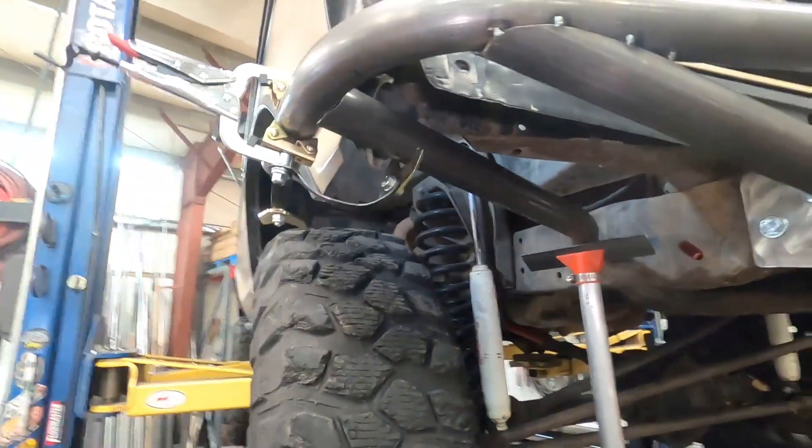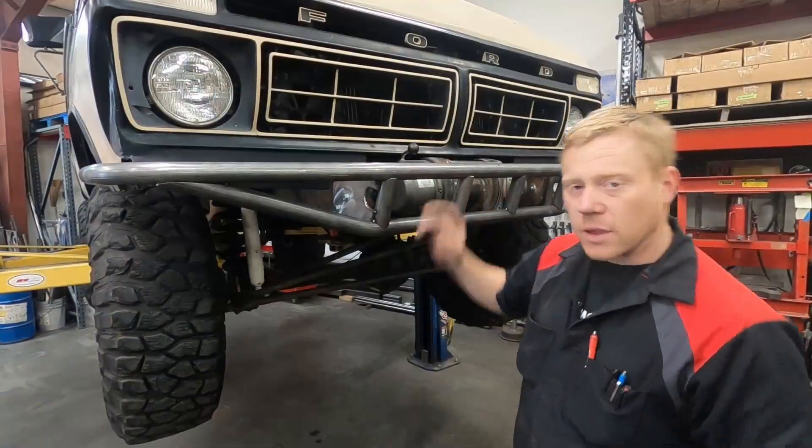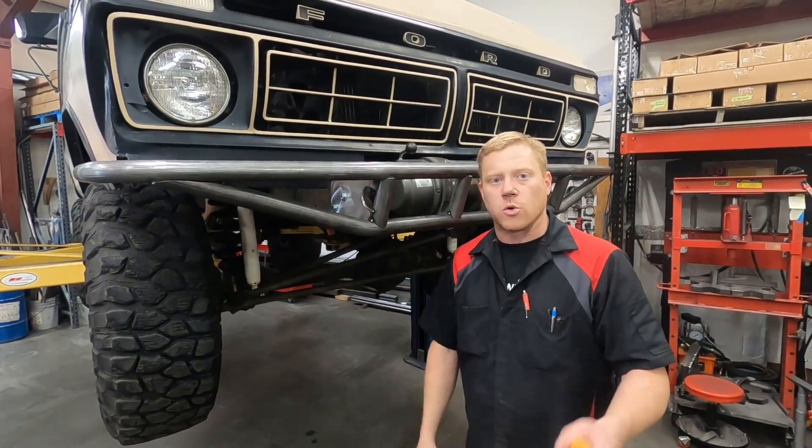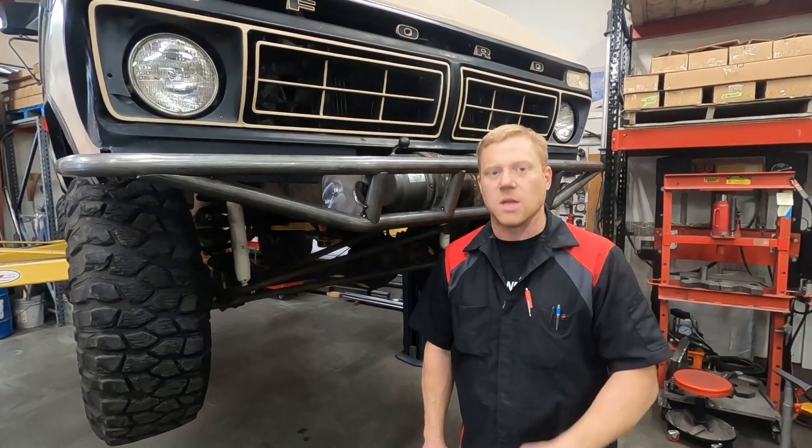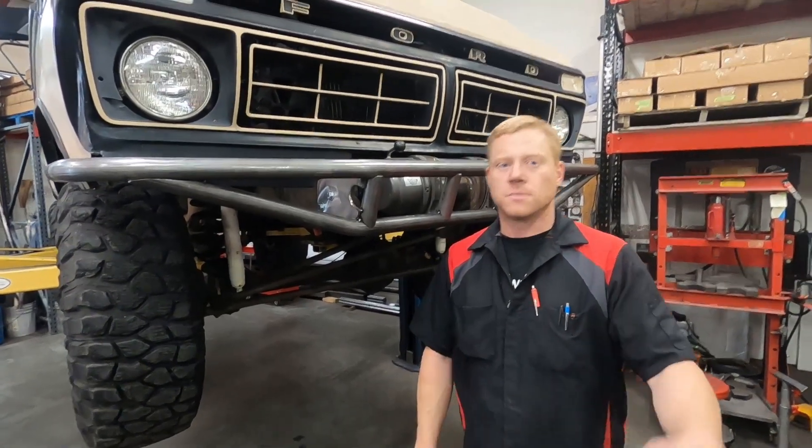That's about it for this video. Make sure to stay tuned to the next one where you can see the full tube bumper build on this Bronco. If you like the video, make sure to like it. Have any questions or feedback? Add a comment below and make sure to subscribe to stay up to speed with 911 Motorsports.